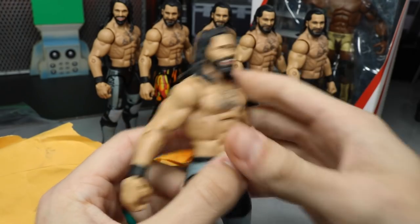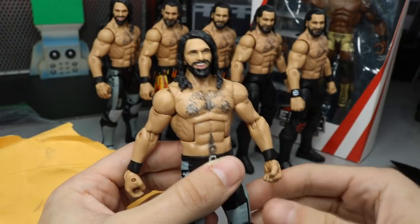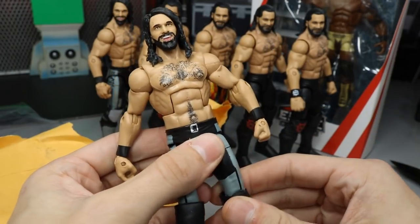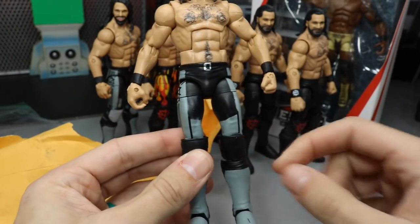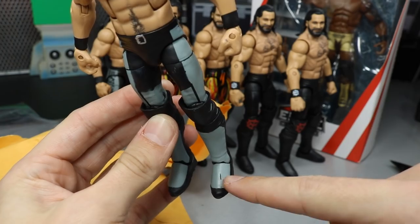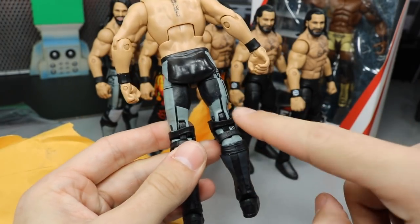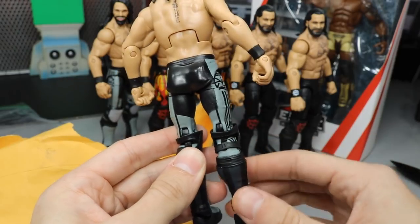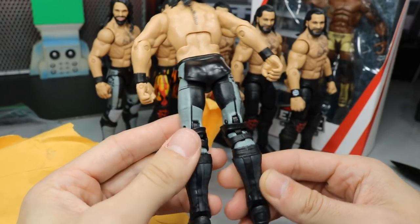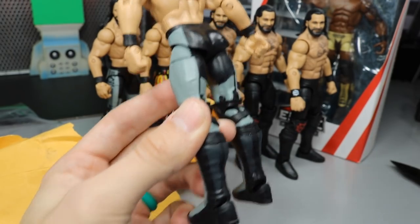Look on his forehead — he has some little dents in there. On his arm there's some black, a little nick on his thumb on the line work, some chipping on his kick pad, and on the back it just fades off. There is a ton of paint chipping on this figure, but it was going to be a custom anyway.